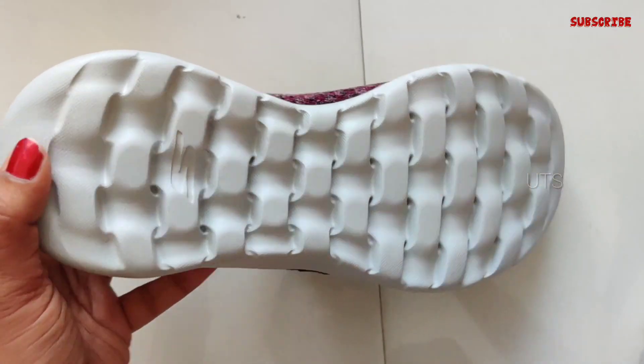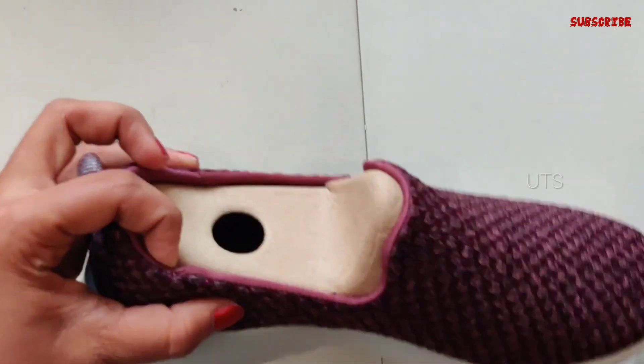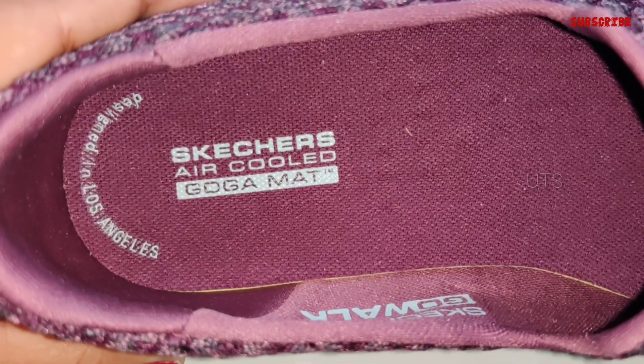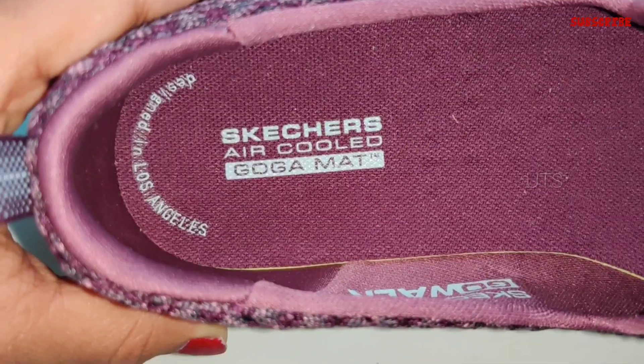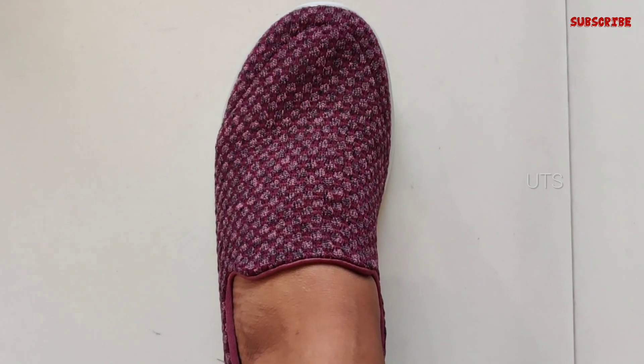The actual rate is Rs. 4,999 or Rs. 5,000, but the offer price is Rs. 2,940. If we look at our legs, it is very comfortable with our legs.